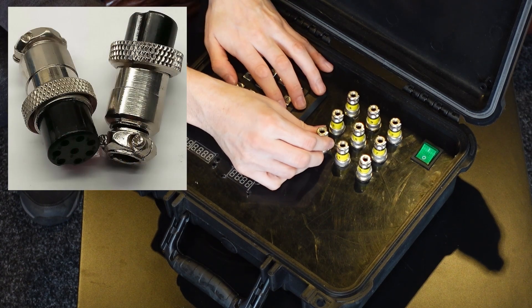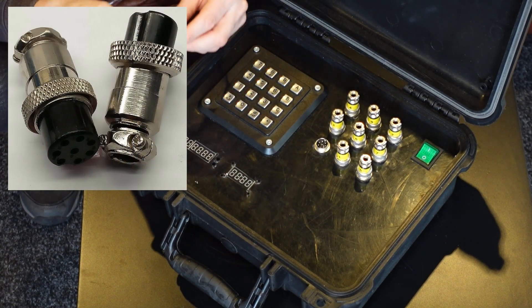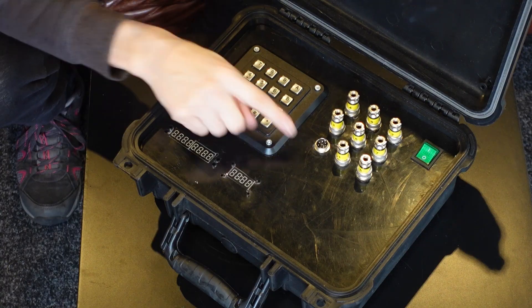This is just a standard off-the-shelf multi-way connector that you can get from any supplier — I used eBay. This is an eight-pole connector, just standard eight poles, and there's a plug and socket provided. When I gave my puzzle players the tools to do this, all of these were in a little envelope in the first room and they had to take it to the next location. There are also some instructions I gave them — I'm not completely cruel.